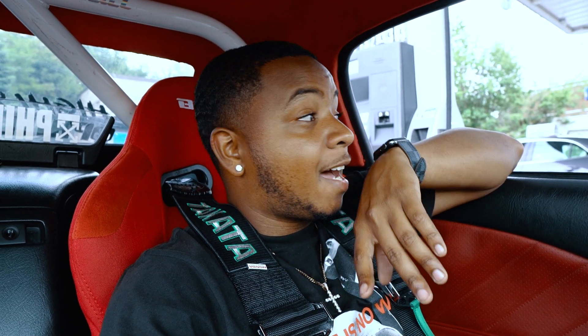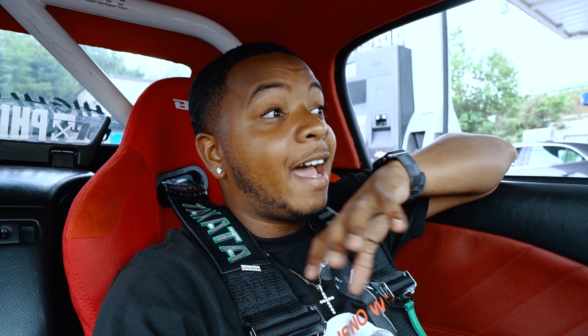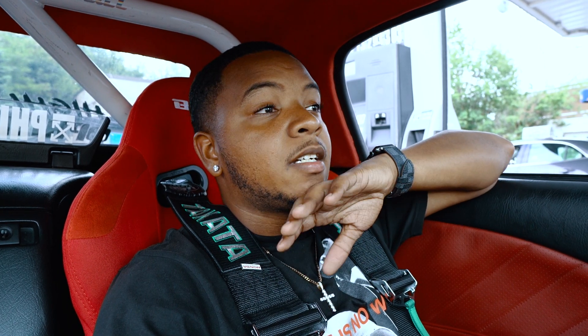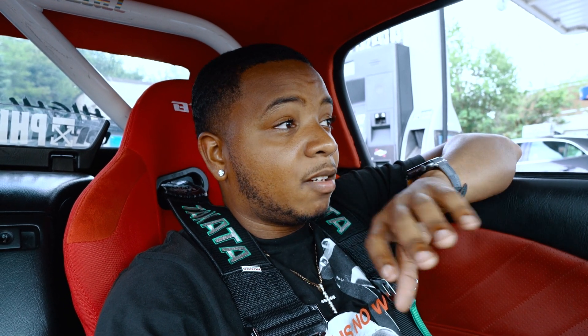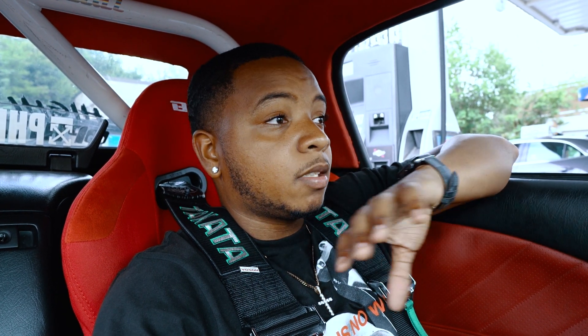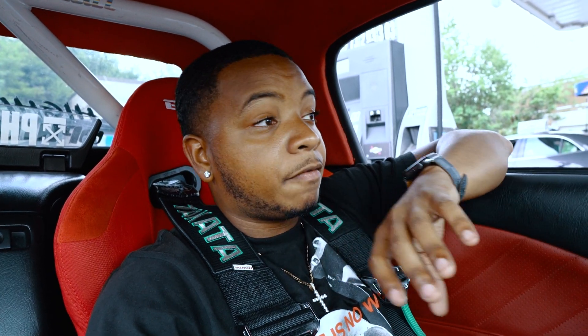Right now I'm filming on my new camera that I just got. I hope you guys are enjoying the quality of the videos. I'm really trying to put an effort into these videos now. It might take me longer to put out videos because it's going to take me more time editing them. So I hope you guys enjoy it and really look forward to my videos when I post because it really takes a lot of time and effort.